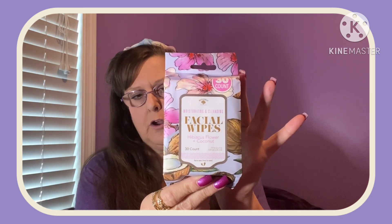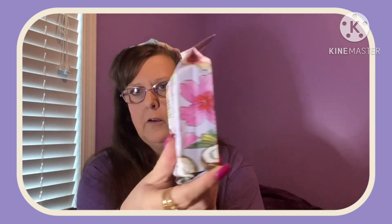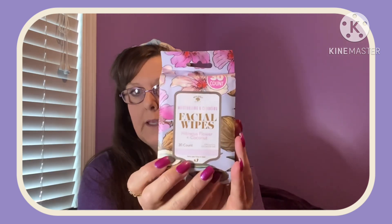A few things in the beauty department and then we're going to wrap it up. A couple packages of Bolero Facial Wipes — hibiscus flower and coconut in a 30-count pack. I ran out of makeup wipes not too long ago and I was like, I'm not going to run out again. I love this packaging, it's so pretty — it really catches your eye. So I picked up two of those.